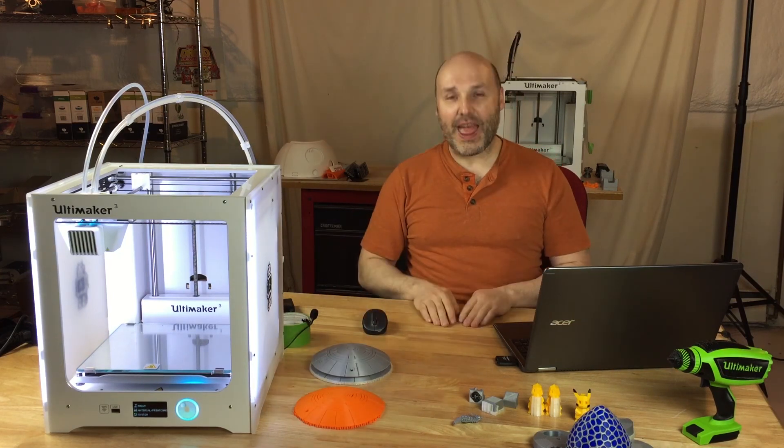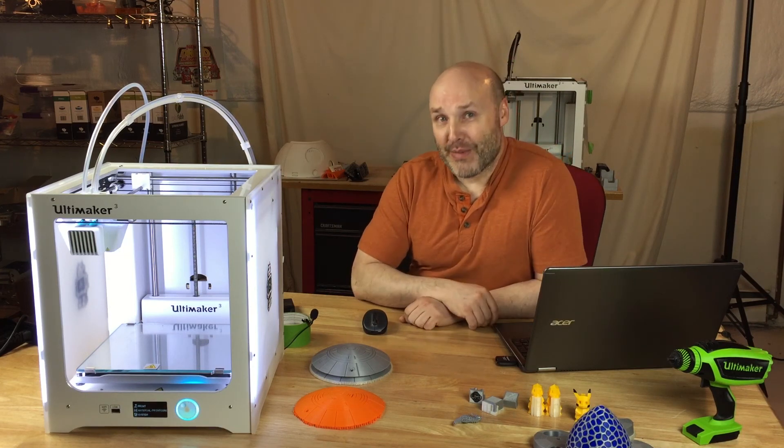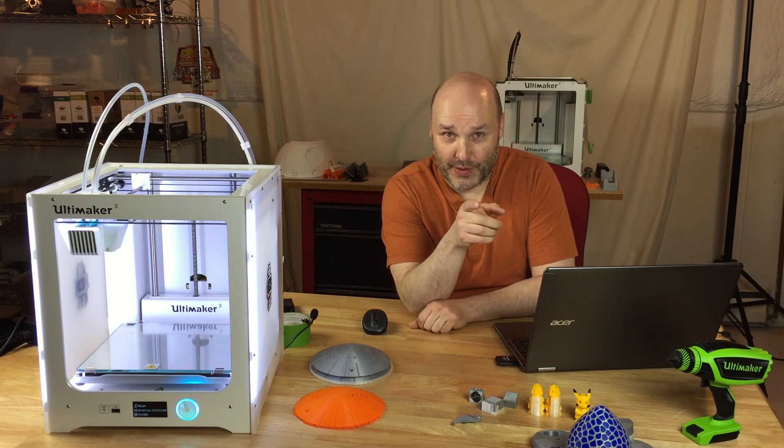This thing impressed the hell out of me, and if you want one and it fits the mission you're looking for, you should definitely get one. I think this thing's a fantastic printer, and if I could find a way to keep this one, I'd love to. It totally blew me away. So thanks for watching, and remember, this is where Nerdy is Cool.